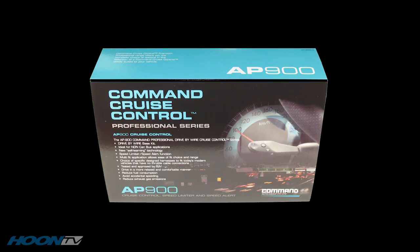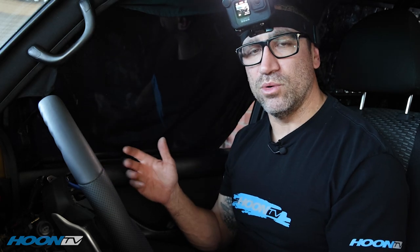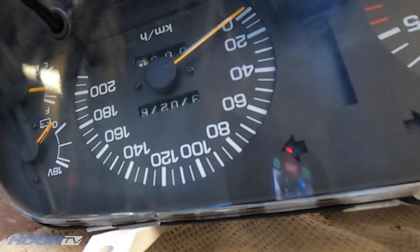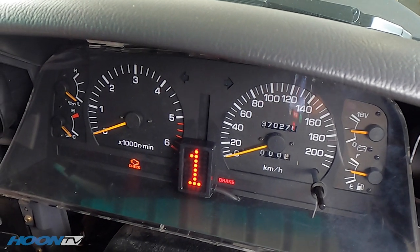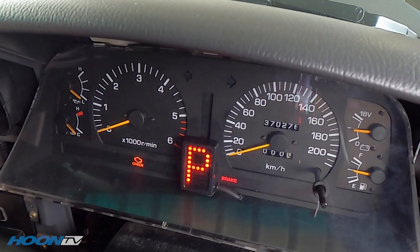Dave and the guys from Command Group who do the Command cruise control have set up cruise control in this car. Basically because this car thinks it's a Commodore because of the loom in it, it's got the fly-by-wire pedal and their system - you unplug the pedal and it intercepts that. In the speedo it's got a vehicle speed output. I also put in this Marks four-wheel drive gear indicator - it plugs into the OBD port and now tells me what gear I'm in like a new car, which is totally cool, especially with paddle shifting.